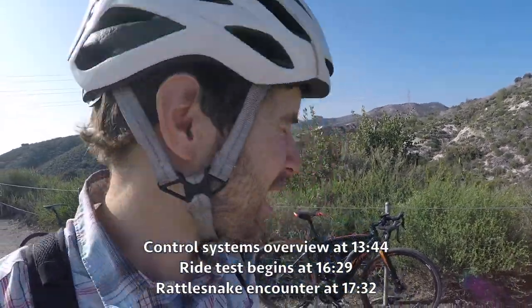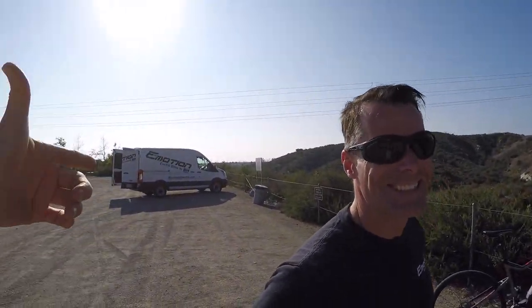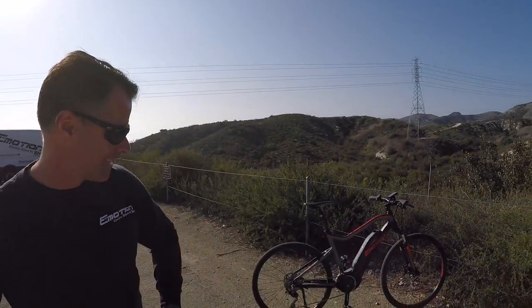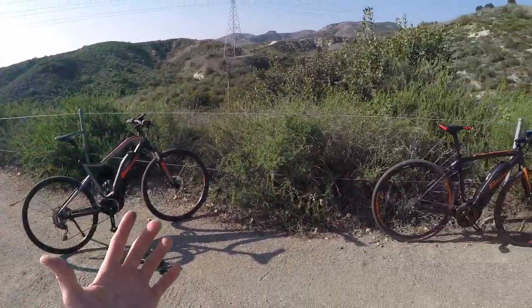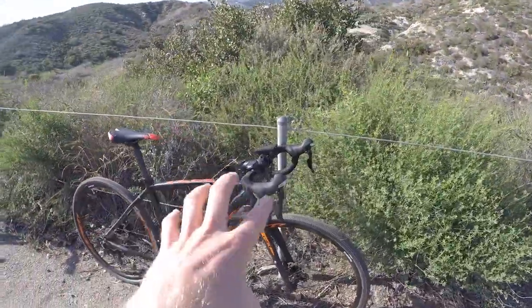Hey guys, we're in Southern California. I'm hanging out with an EasyMotion rep named Joe Marcou. We've got the van out here, we're digging into all the specs and looking at a couple of the rebel models today. We looked at the Cross earlier and had a blast with that bike, and now we're looking at the Rebel Gravel. Look at this thing — it's got drop bars, it's really sleek.